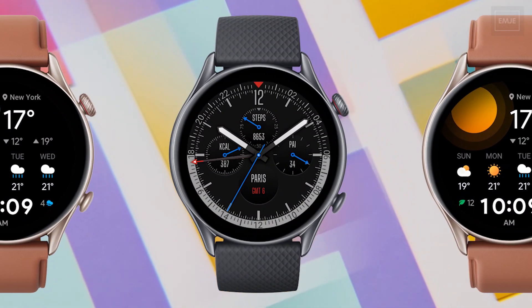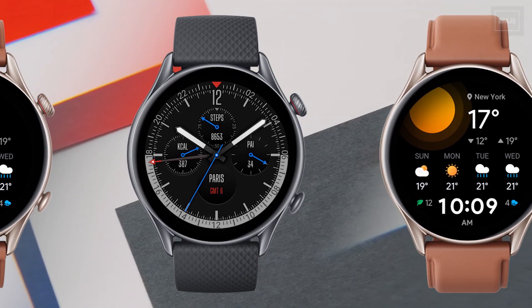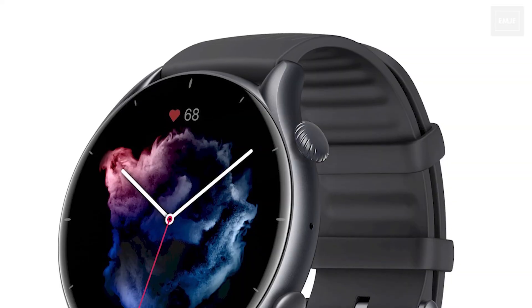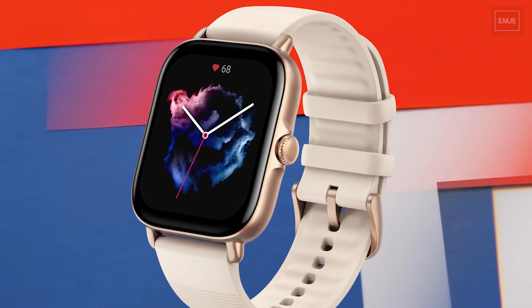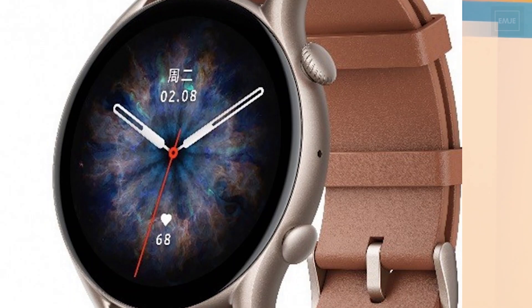In terms of availability, these watches will be available globally from October 11th. Pricing starts at $230 USD for the GTR 3 Pro, while the GTR 3 and GTS 3 both cost $180 USD. That's all the info for this new generation of smartwatches from Amazfit.